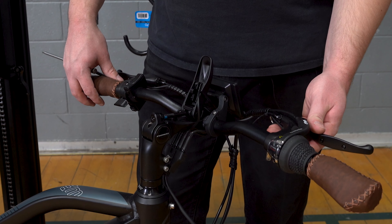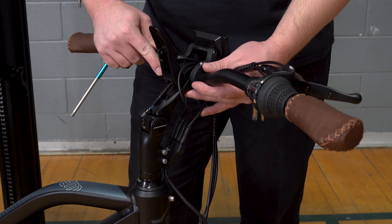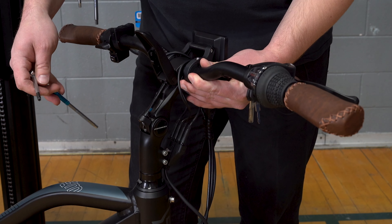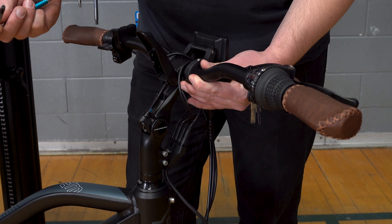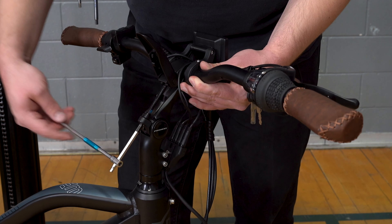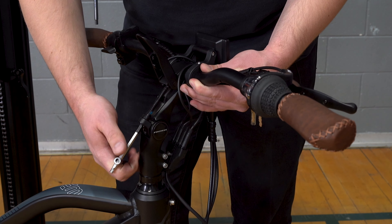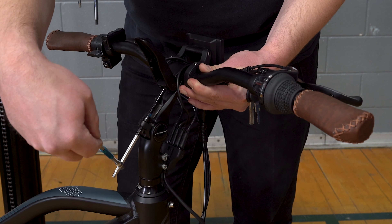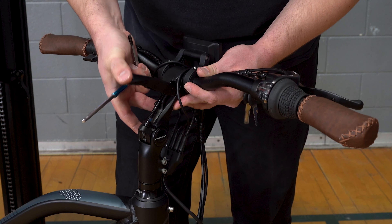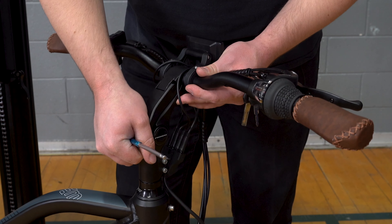Now that we have our bearing tension set, we're going to go ahead and begin adjusting our handlebars roughly to where either you or the rider would like them. From here we're going to use a 5mm Allen wrench yet again and start tightening that bolt that we loosened earlier. You want to make this bolt fairly tight — this is a load bearing piece so we definitely want to have safety in mind. Once you start facing a good amount of resistance, go ahead and close it up and you will hear a click letting you know it's engaged. Always double check and make sure that's nice and seated.